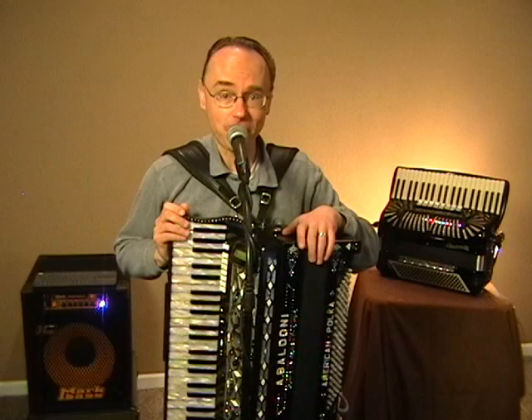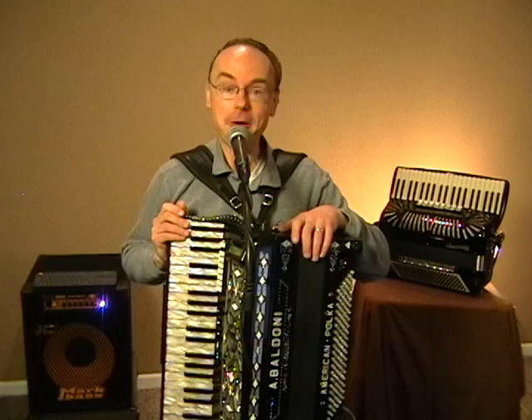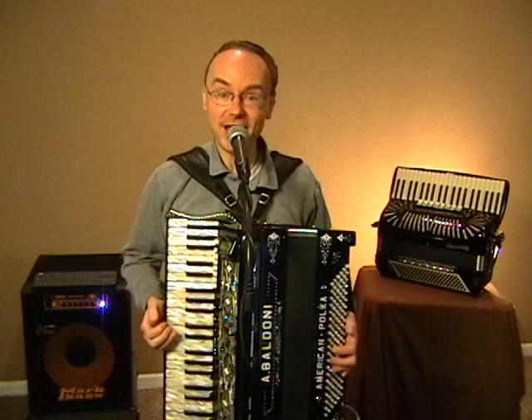Today I'm going to do one of the songs I remember most from that day. This is called The Happy Wanderer Polka — Valdery, Valdera. I hope you enjoy.